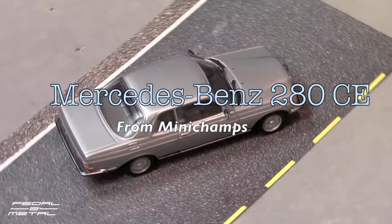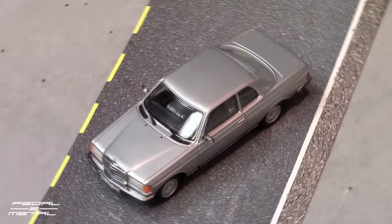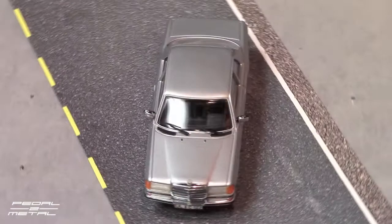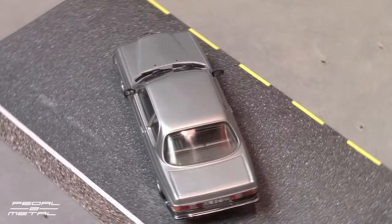Hey, what's happening everybody, this is Royce from Pedal Metal, welcome to my channel. Today we'll be taking a look at a 1:43rd scale Mercedes W123 280CE Coupe. This is from Paul's Model Arts MiniChamps and it is die-cast metal with plastic parts — this is new old stock.